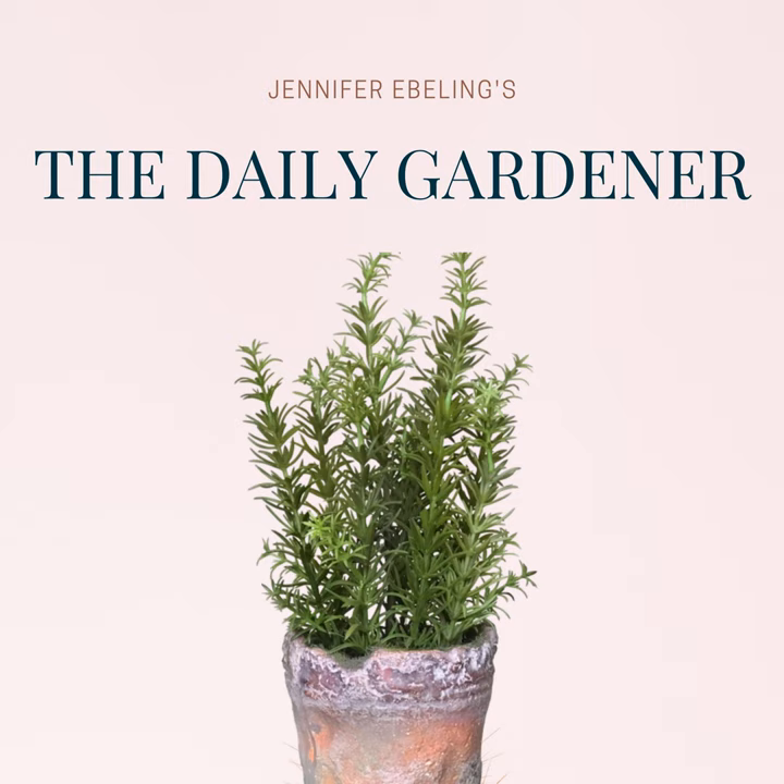Thanks for listening to The Daily Gardener, and remember, for a happy, healthy life, garden every day. The Daily Gardener is produced in lovely Maple Grove in Wyoming, Minnesota. If you want to read today's show notes, just head on over to thedailygardener.org. And while you're there, be sure to sign up for my free Friday newsletter. And don't forget that you have a standing invitation to join the free Facebook group for listeners of the show — just search for Daily Gardener Community the next time you're on Facebook and request to join.